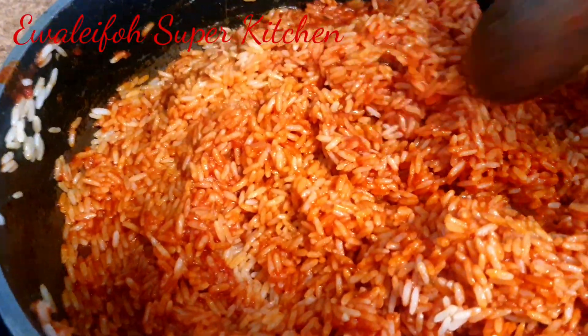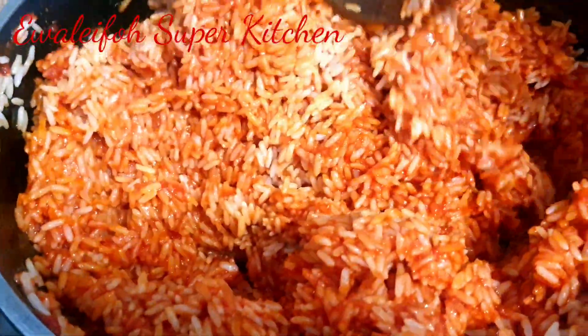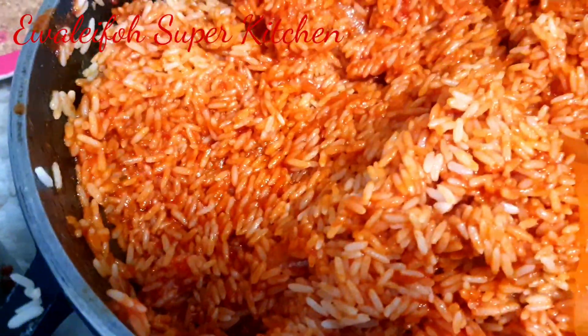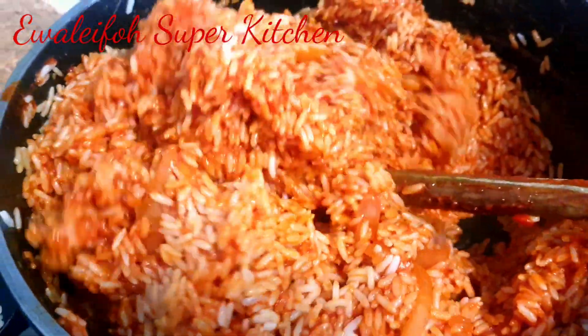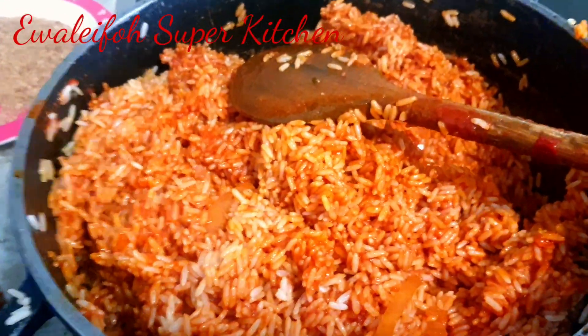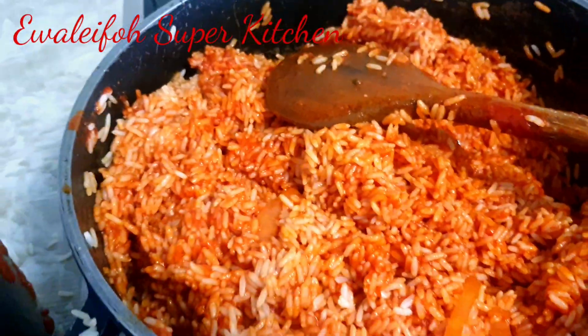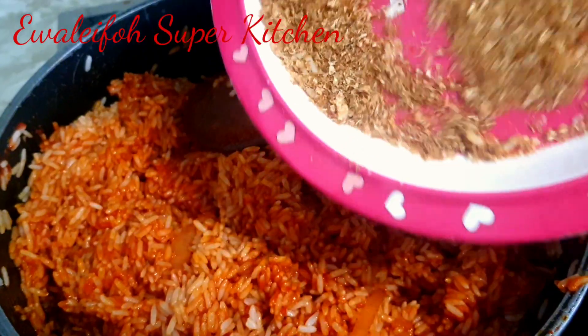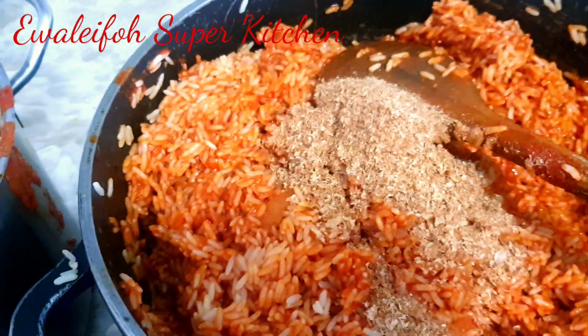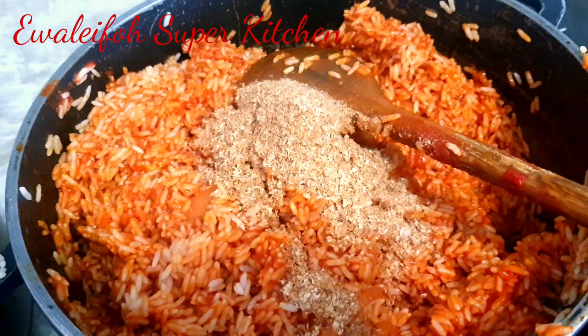At this point I add my tomatoes to the sauce and stir together. Look at how beautiful it already is — I stir to get it mixed together the way I want it. Then I add my blended crayfish — you can see that crayfish is so beautiful. And I stir together.